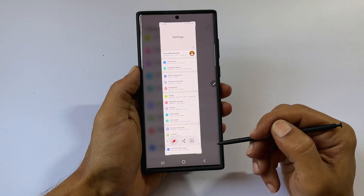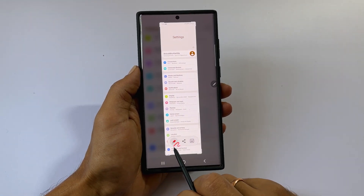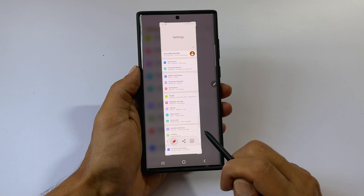You get a preview. Here you can edit, share, or save the screenshot.